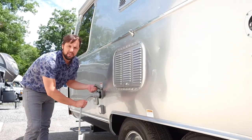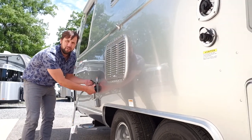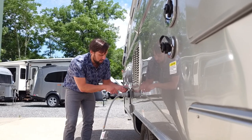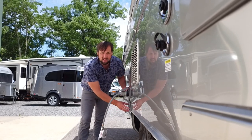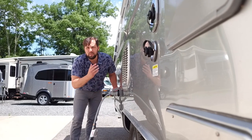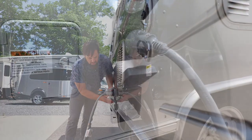The power cord is 25 feet, a twist-lock Marineco style — undo it, twist, and pull out. There's a red LED light that indicates you have power coming into the trailer. Below that are cable and satellite inputs — a portable satellite dish input — so at a campground you can hook into park cable, switch the TV menu from antenna to cable, hit auto-program, and pull in all the stations.